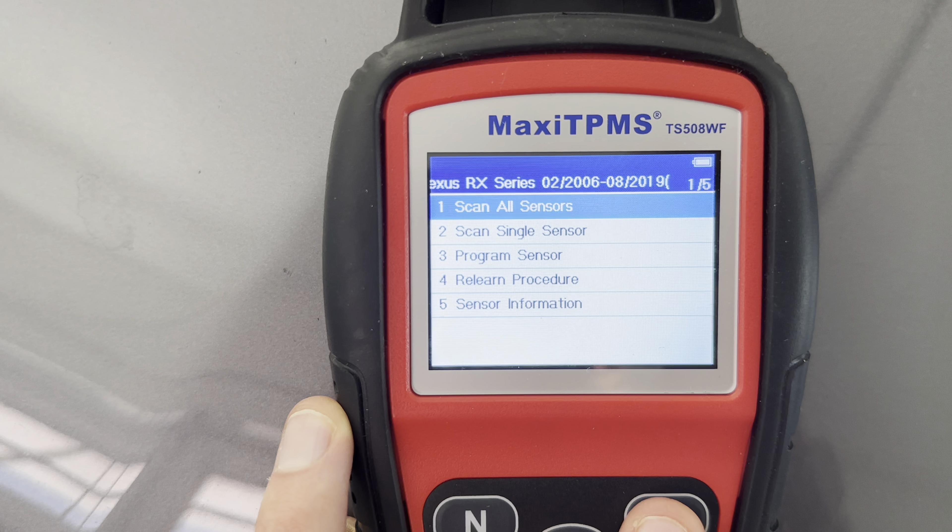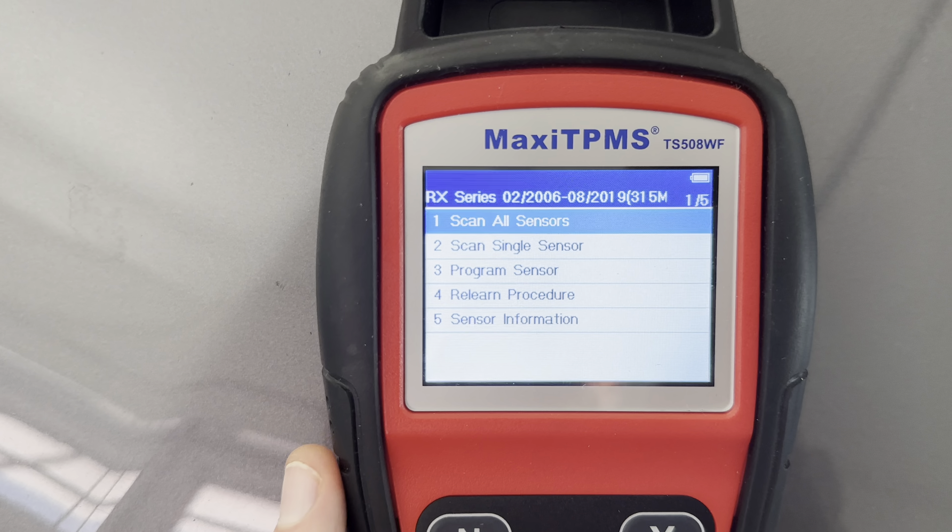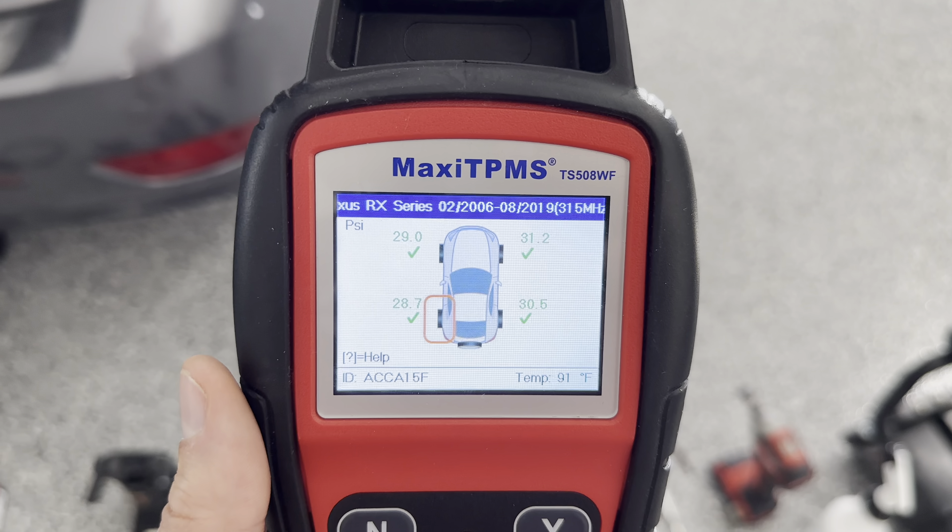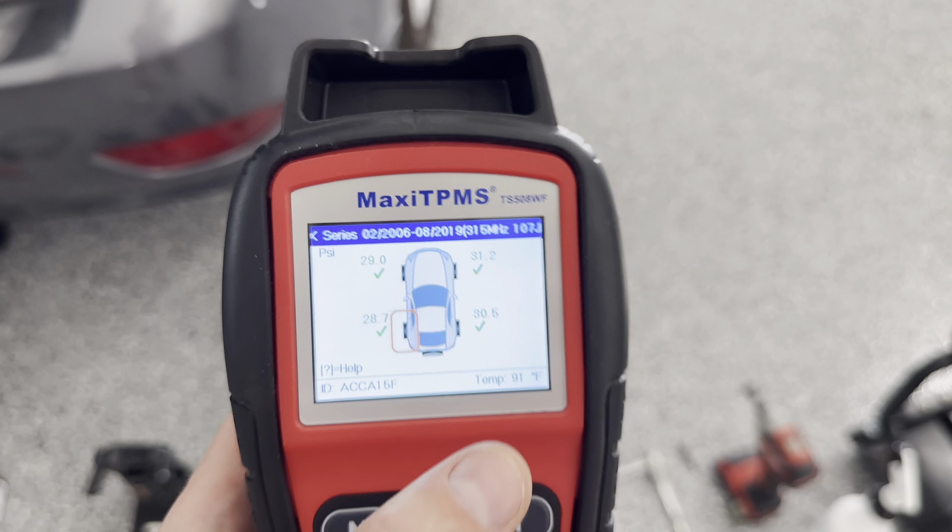Torque wrenches are not 100% necessary but I would recommend them, and then the jack from the actual car to break the bead on the tire. I'm just going to show you the low battery on that TPMS sensor that hasn't been replaced yet.